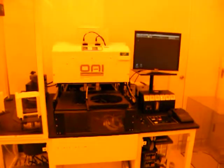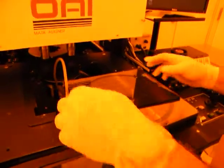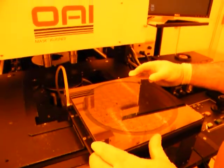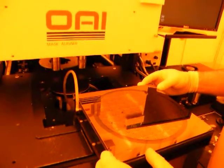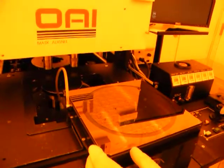We are looking at the OEI 5000 right now and we're going to load the mask in. Is that a 9 inch mask? I believe we're using 8 inch wafers with it — 6 inch wafers right now. That's probably a 7 inch mask.